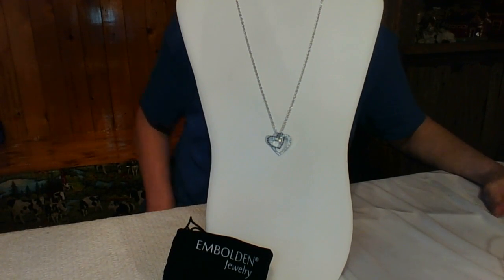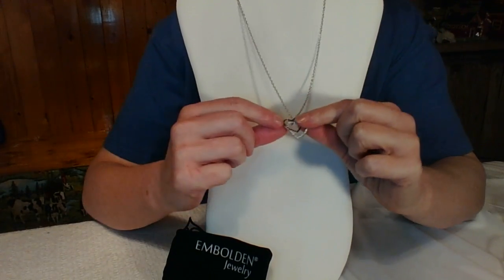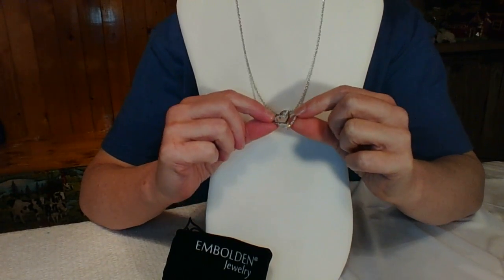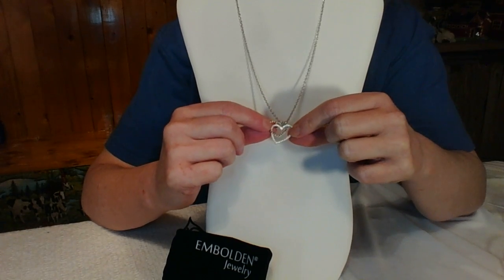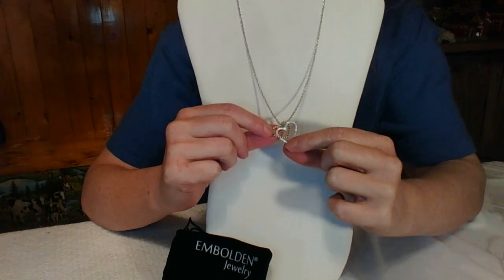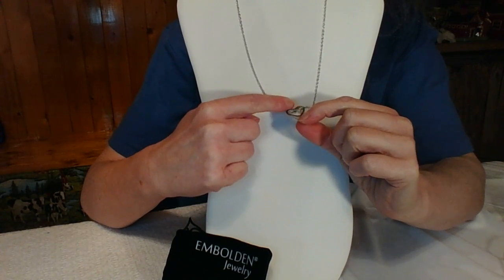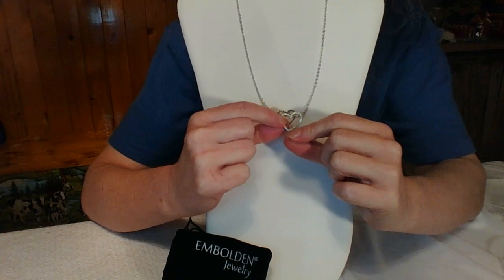Hi everyone, this is Debbie and I have a really pretty necklace I want to share with you today. This is an emboldened necklace — I was so happy to be able to get this at no cost to me. It is just really lovely. It is a double heart design; it looks like one heart is intertwined with another, and that's really special.